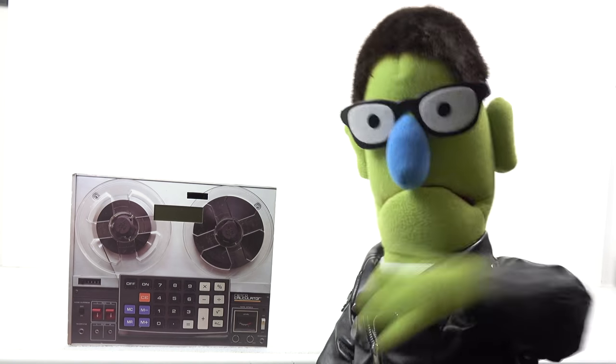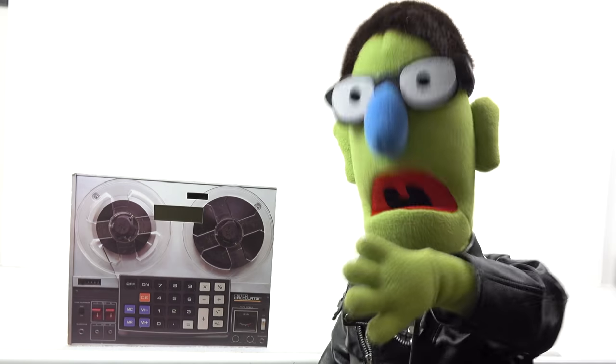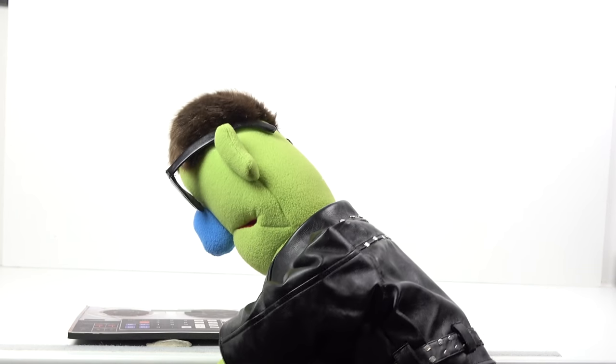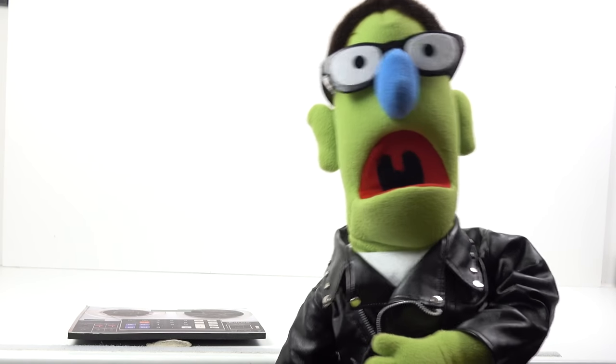Oh, whoopee doo, a vertical record player. Whatever next. They've been making vertical tape players for years - nobody cares about those. I've just got this one from a chap in China off eBay. £200. Let's have a look at it. Oh, he's getting some negative feedback, that chap.